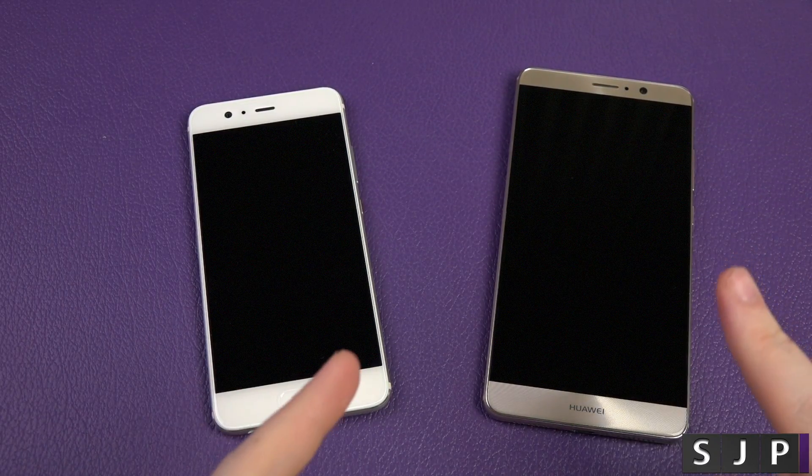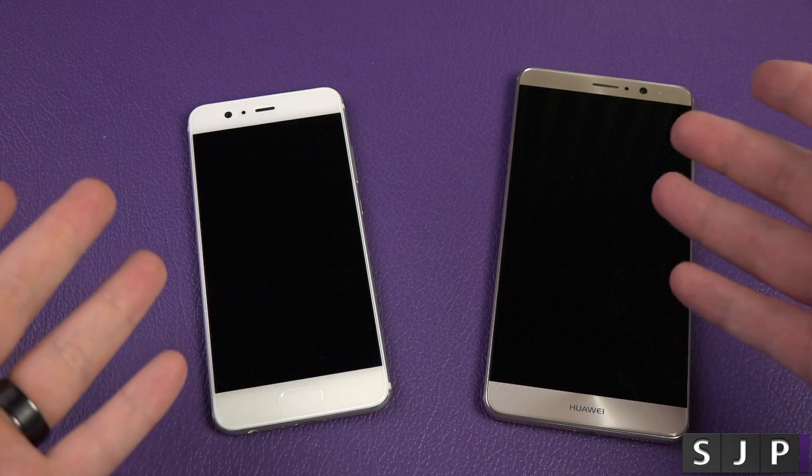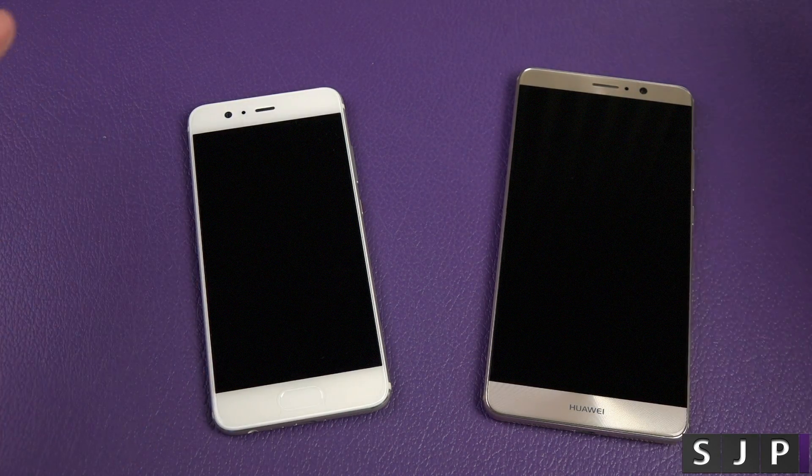Hey everybody, I'm back once again. This is the phone clone between the Mate 9 and the Huawei P10. I'm going to show you how to use the phone clone app. You can use it for pretty much any device, but obviously it is a Huawei product.